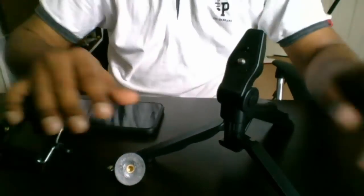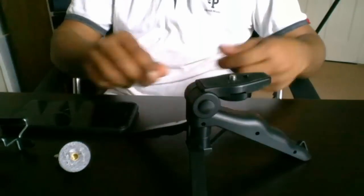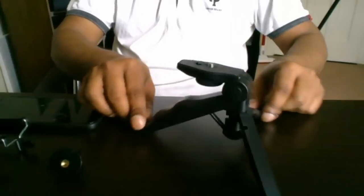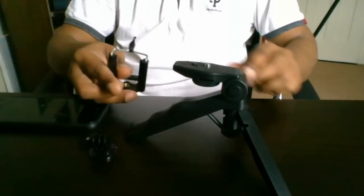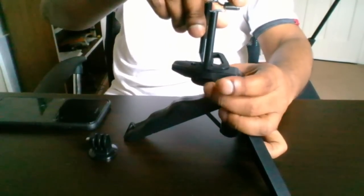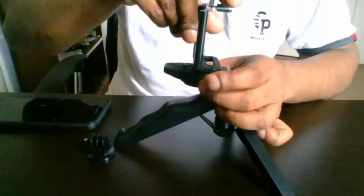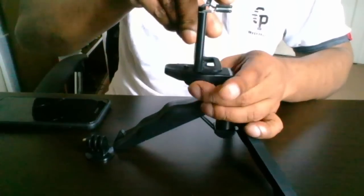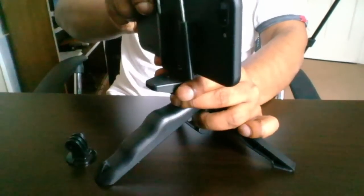You can make it like this — like a stand. You can keep it this way and also adjust it to use as a stand. On the bottom you can scroll to tighten it, and after that you can place your mobile like this.